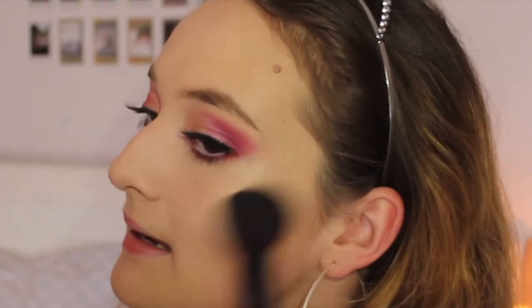For contour — sorry this is probably so blurry — I'm going back into the Everything's Rosy palette and I'm just going to be using this shade to contour. For highlighter I'm going into the Complexion and Perfection palette, also from Sportsgirl, and I'm going to be taking the shade Caramel right in the middle here. Oh my god, look at that glow — yes honey!